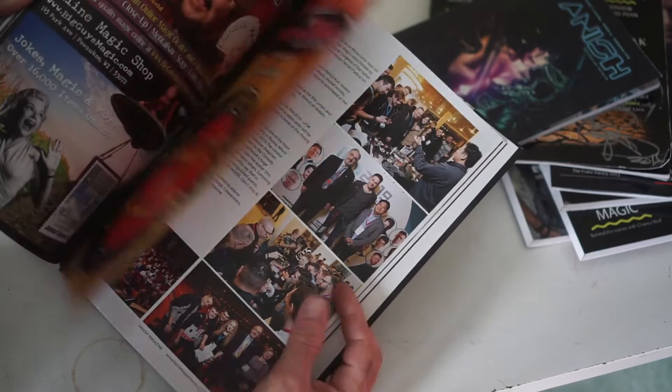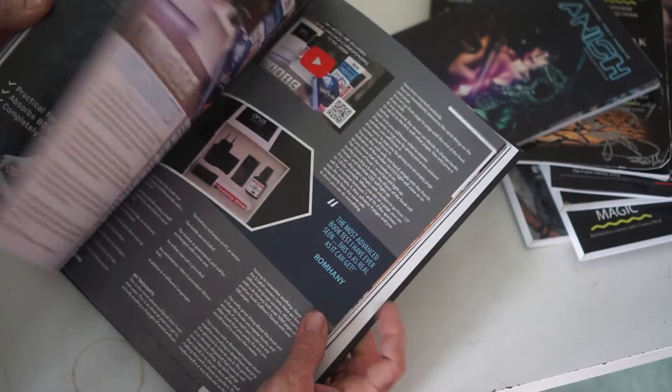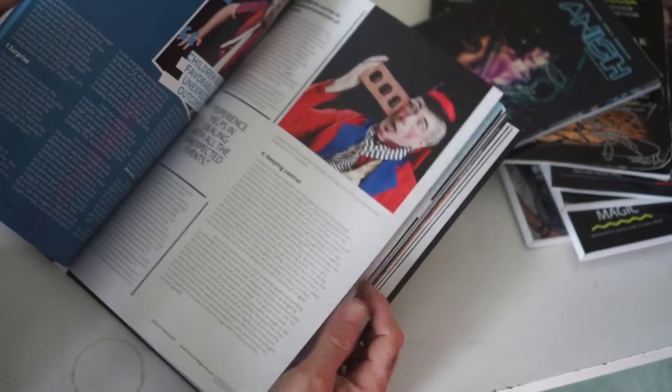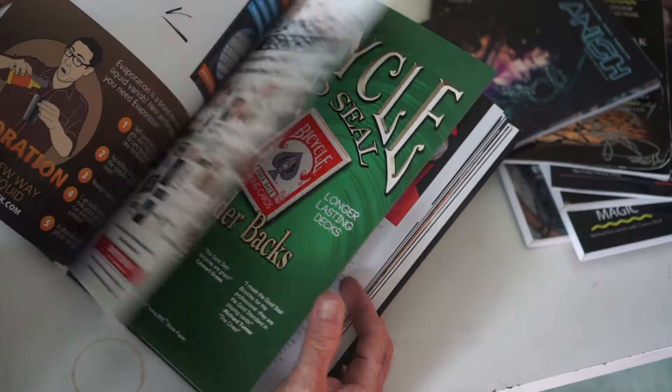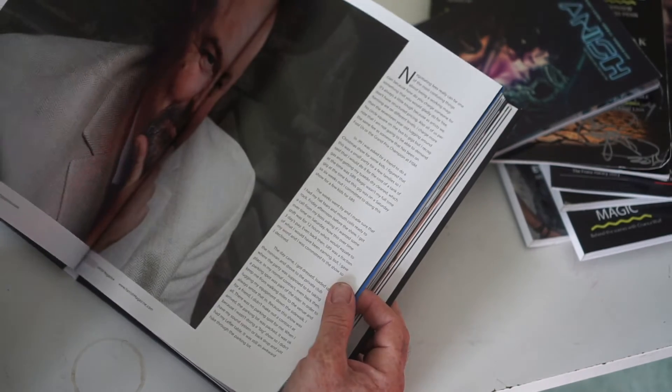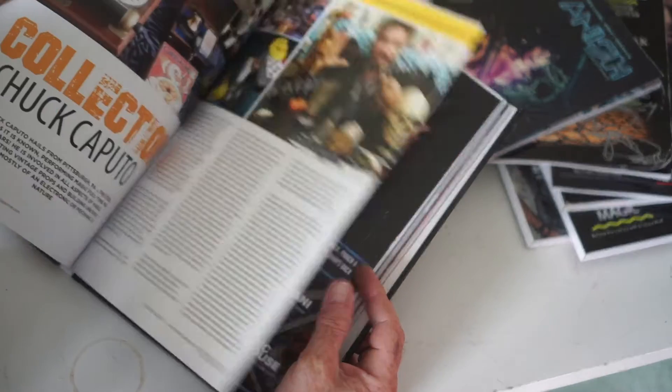Still all the great articles, beautifully laid out, full color. As you can see here, I'll just go through this with you — all these great articles by a variety of entertainers on kids magic, close-up magic, education magic, great articles.